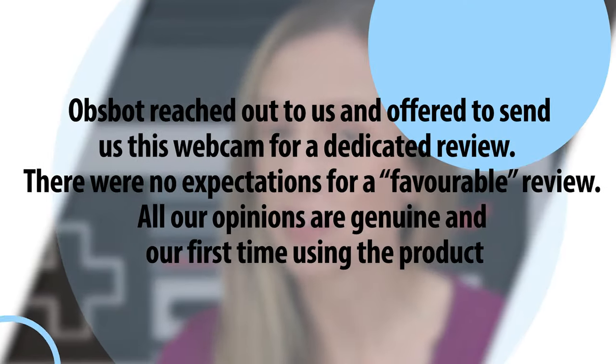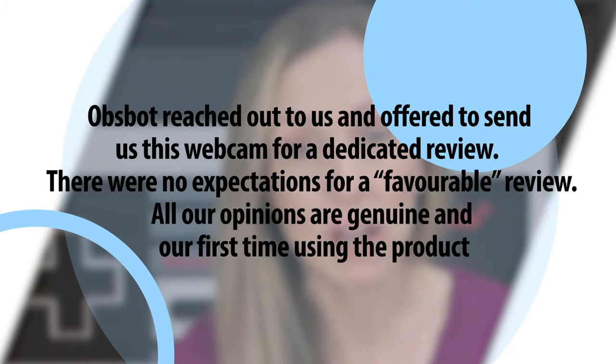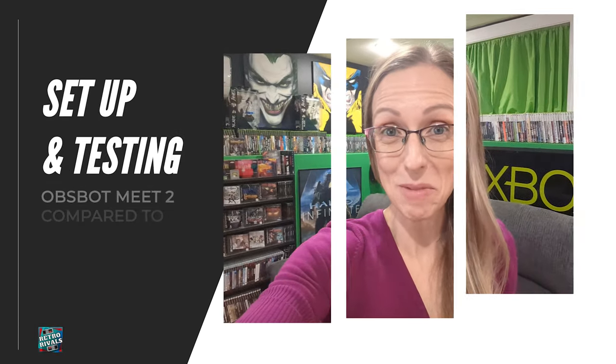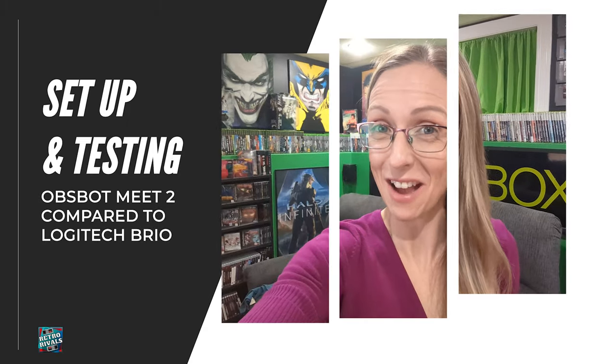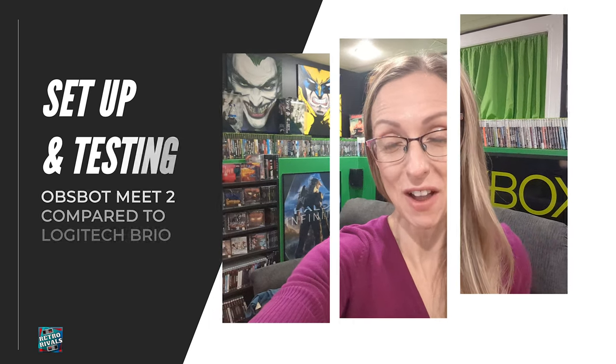Specs aside, let's get into the heart of any review: How easy is it to set up and update the firmware? How does it look and how does it sound? First off, I want to thank OBSBOT for sending me this camera. All my thoughts and opinions are my own. For comparison's sake, we're going to stack it up against our current streaming cam, the Logitech Brio 4K Ultra HD, along with my 4K Nikon D7500.